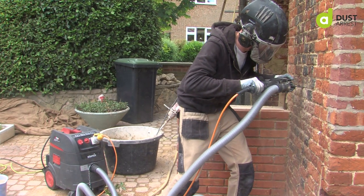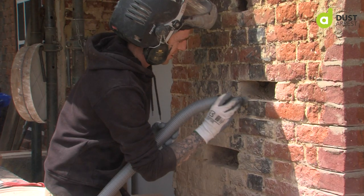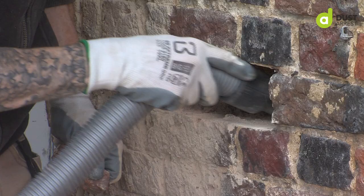I was actually pretty impressed by it, especially with its filter cleaning system. That's something we're always battling against — taking off the old top of the vacuum, banging out the filter, and then working for another few minutes until it needs banging out again. So to have it all done for you is really great.